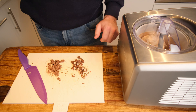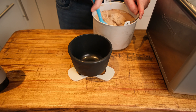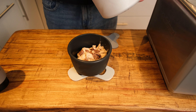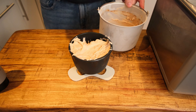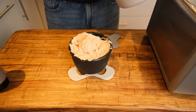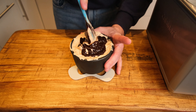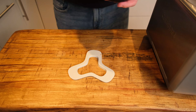Give it a compulsory taste test and ooh and ah in the privacy of your kitchen over its epicness. Spoon half into your chosen container, add the rest of your chocolate chunks, then the rest of your creamy ice cream, and finish off with a generous squirt of dark chocolate sauce. Gently agitate it with a spoon so you get lovely ribbons of sauce throughout your ice cream.